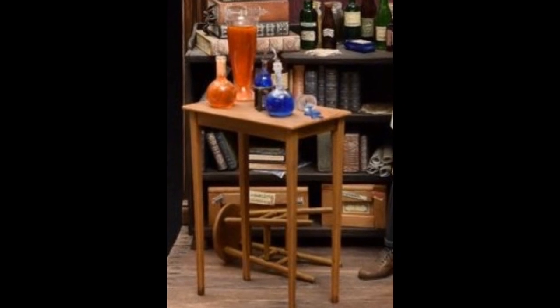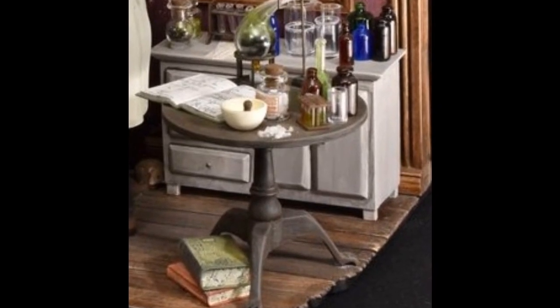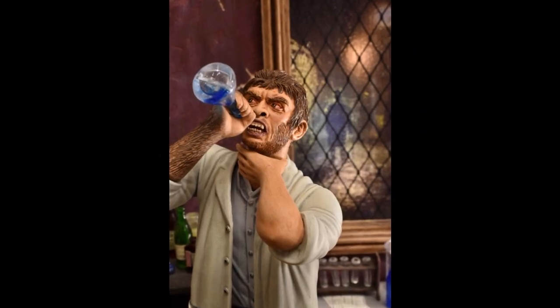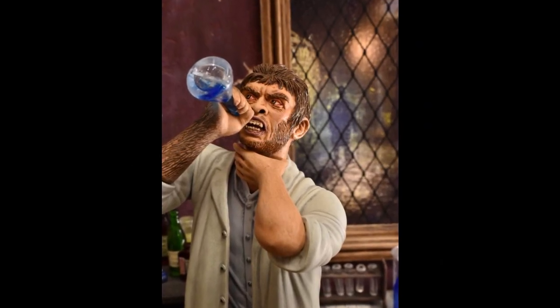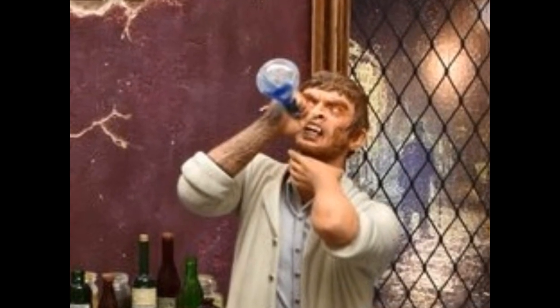The grey chest, the test tubes and rack, the crates, a few extra bottles, the wall, and base are scratch-built. Kendall made a lightbox for the window, and the books and bottle labels are photoshopped, printed, and glued on.